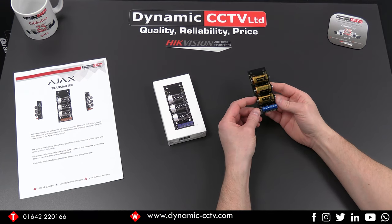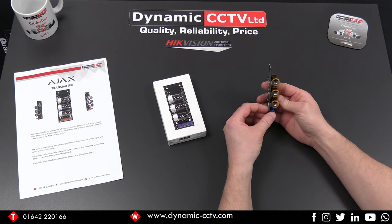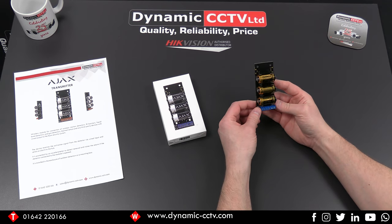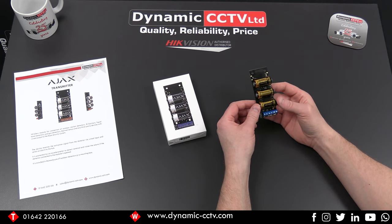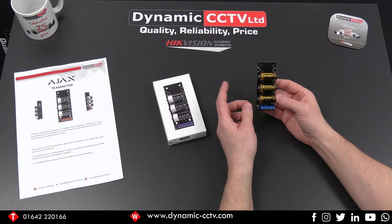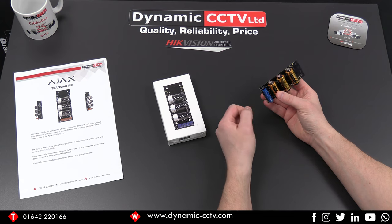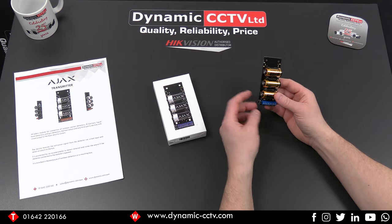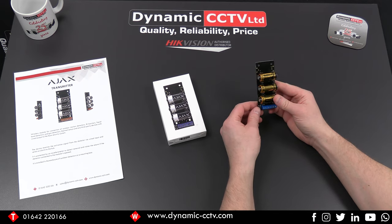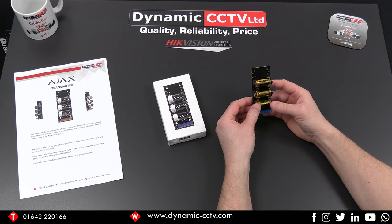Hello and welcome to the Dynamics CCTV technical video. Today we're going to take a look at the Ajax transmitter, which is a handy little device that allows you to integrate third-party manufacturers' detectors and devices into the Ajax system. This device allows you to integrate those devices through an alarm input, so as long as the detector has a volt-free contact on its wired output, it can be connected up to this device and then integrated with the Ajax system.